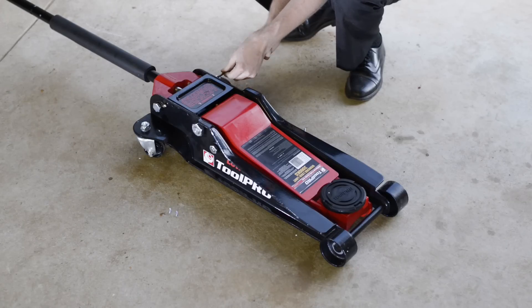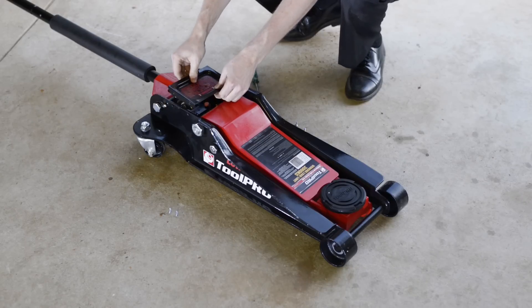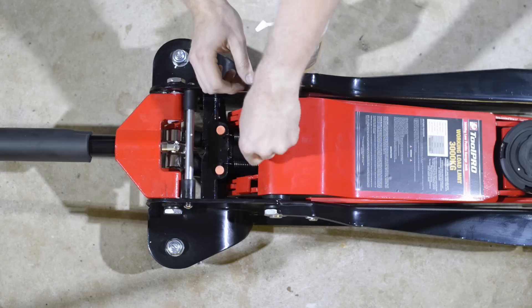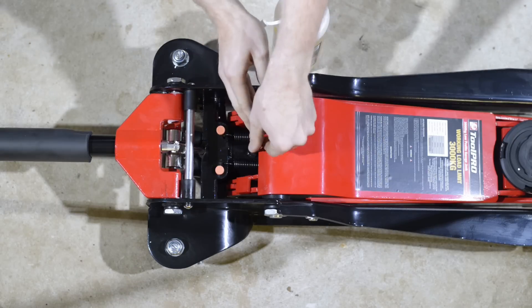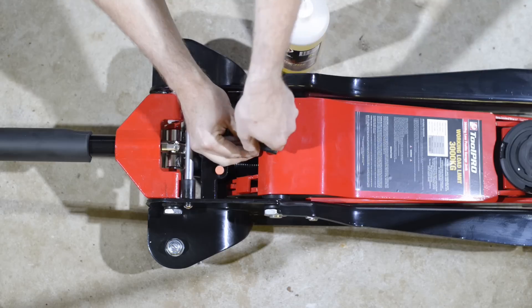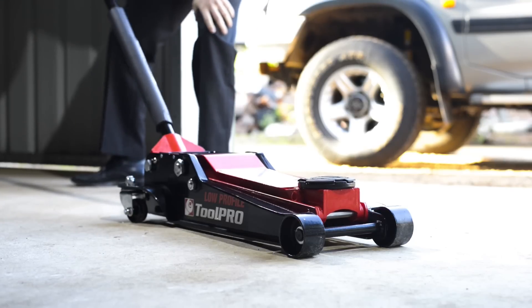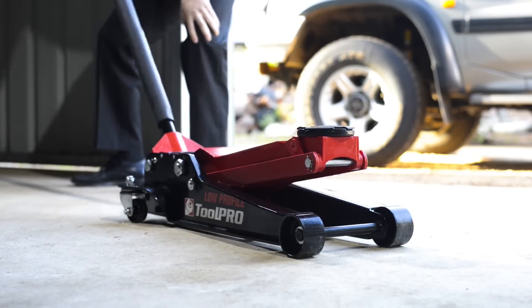On some models, such as the ToolPro 3-tonne low-profile jack, the filler plug is located under a plate held in place with four screws. As with the smaller models, the fill plug can be removed to top up or replace the hydraulic oil. Now tighten the filler plug, check the jack for proper operation, and repeat the process if necessary.